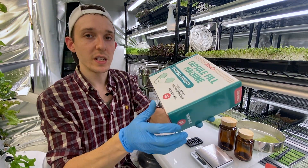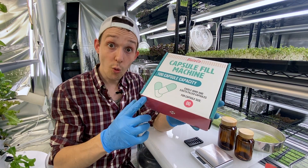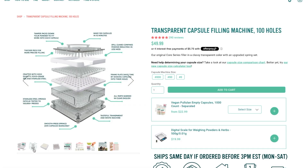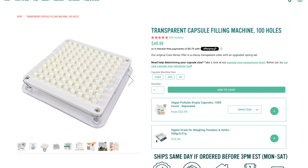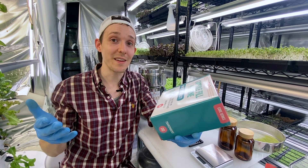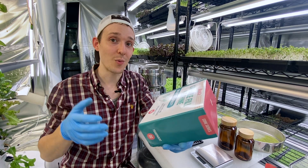This capsule fill machine that I'm using is from their core series, the size double zero, and they invented this to make it easy for people like you and I to start making our own supplements and avoid many harmful additives in other supplements in the process.